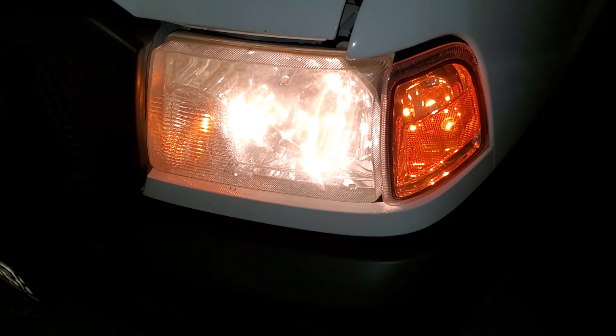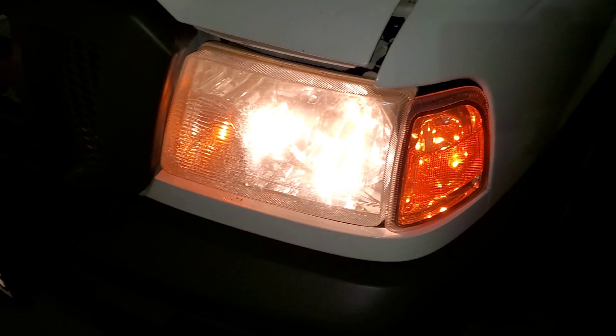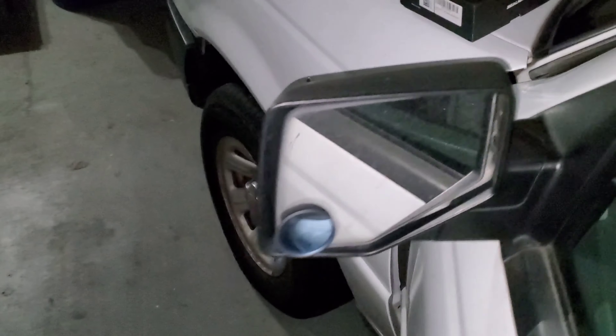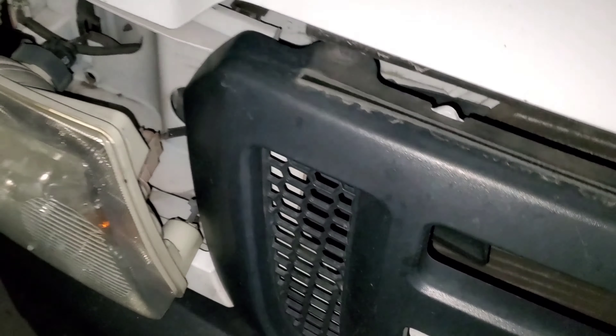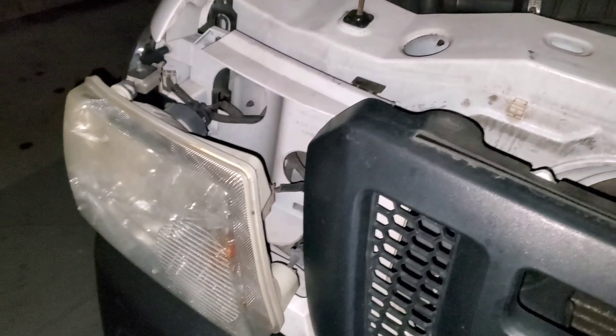The lights are very yellow — almost matches the turn signal. This is a company truck, so driving early in the morning and late at night is not fun.